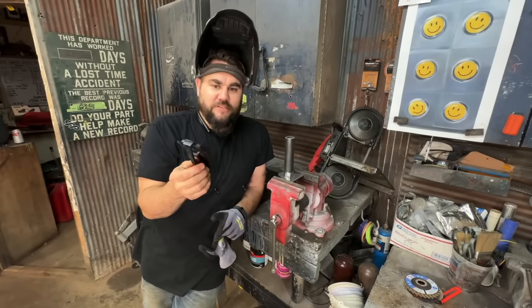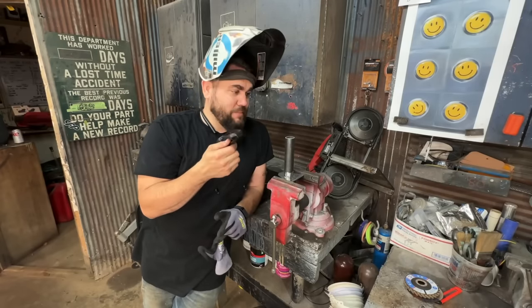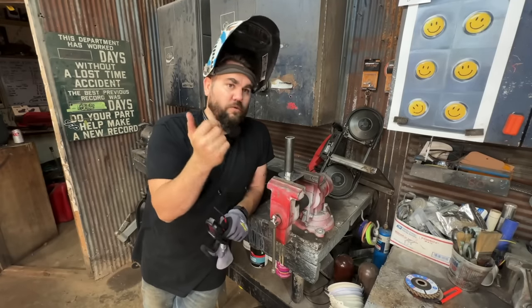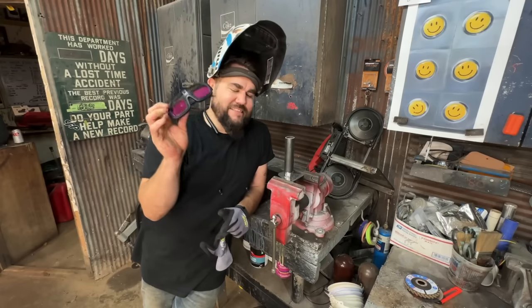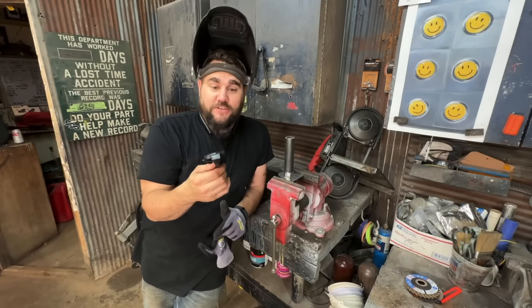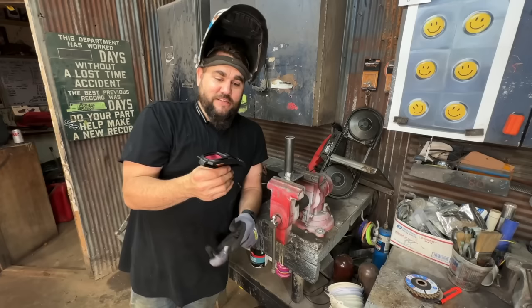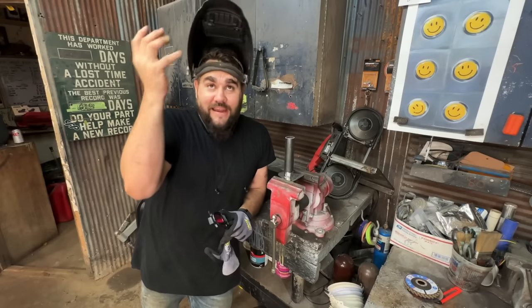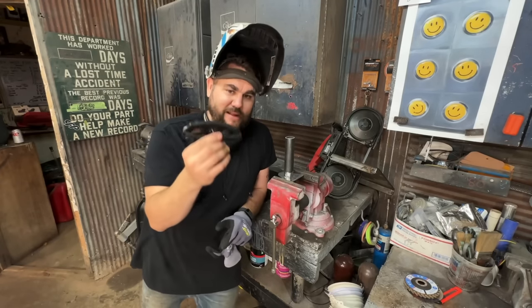Funny enough, I had hundreds of people asking where to get those glasses — they were saying how perfect they'd be for tight situations, running a torch, or when you're up under a car and just need to hit a tack weld. I didn't even think about that, but these are going to be perfect for that. I bought them as a joke and was going to throw them away, but these are 100% staying in my toolbox now. I don't know how many times I've been laying underneath one of these cars with no room for my welding helmet, just closing my eyes trying to tack weld.